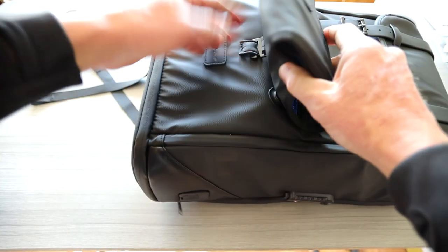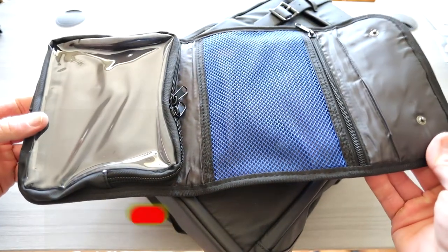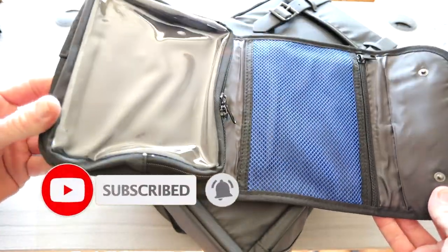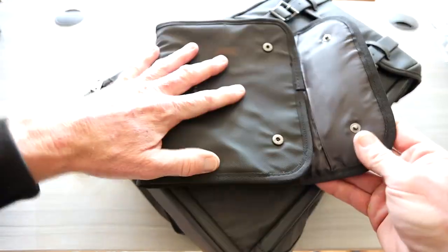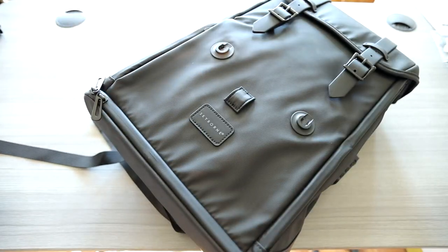This looks like it is detachable — slides off and hooks up. That could be for your overnight bag: toothbrush, Rogaine, prescription, toothpaste — you guys get the idea. Very cool and low profile as well. You don't have to have that on there, but you can if you want. It does have clips on the bottom with a little safety clip so it doesn't pop off.